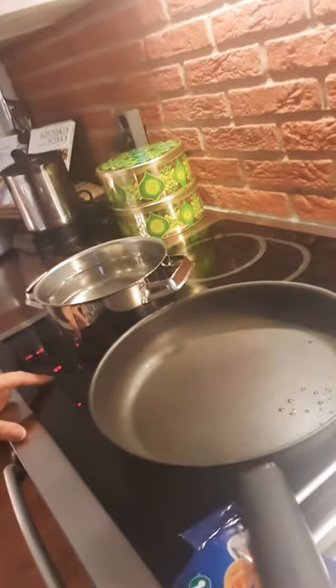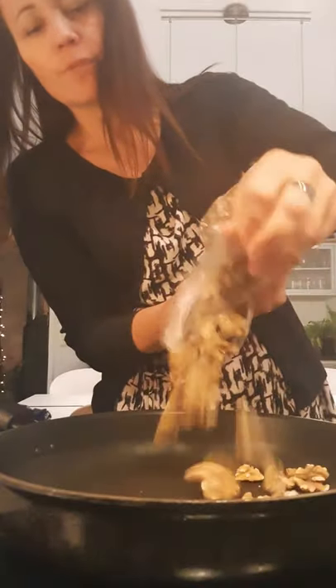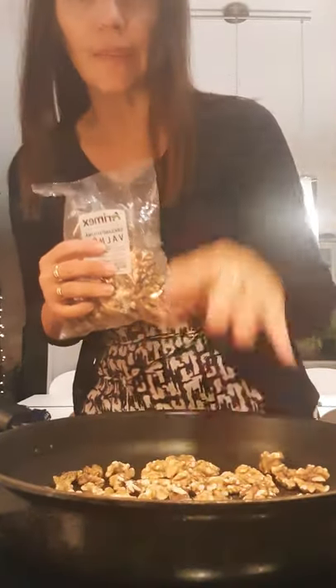We start with the nuts. We should have 100 grams — it's a 300 gram pack so we take about one third. I put the heater on and pour about one third of the nuts into the pan. No oil, nothing — just going to get a nice touch of heat.